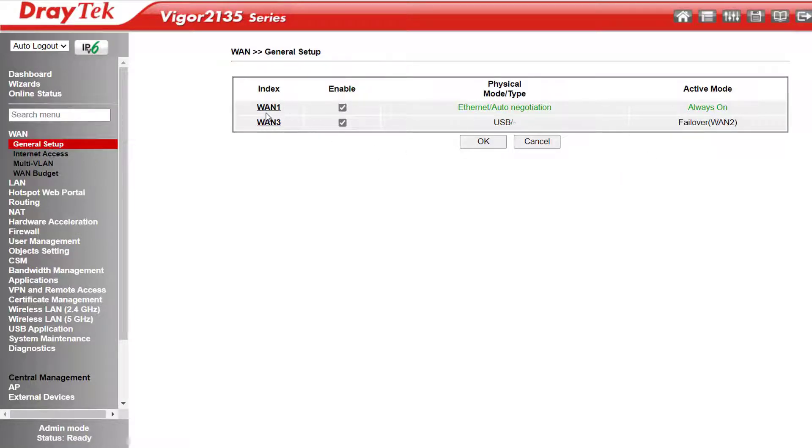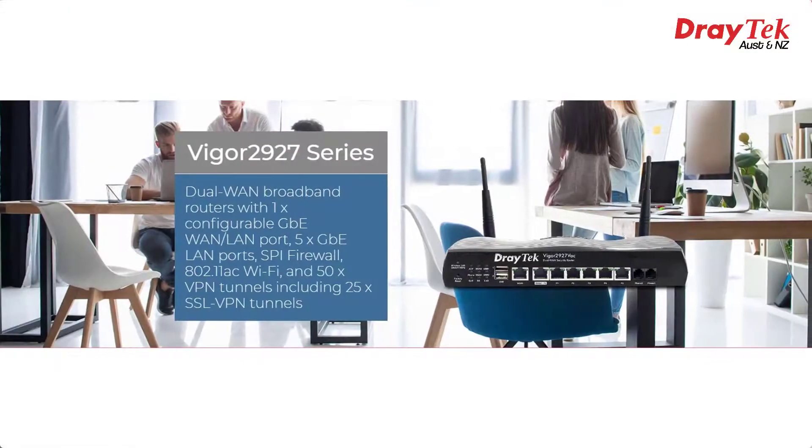Wait a sec — where's WAN2 then? Obviously there's some shared features with the 2765 series firmware going on here, which does have a WAN2 — in that case it's a configurable LAN/WAN Ethernet port. The 2135 series already has an Ethernet WAN, so we don't need that here. If you did need two active Ethernet WANs, you'd need to go for the 2927 series or above.